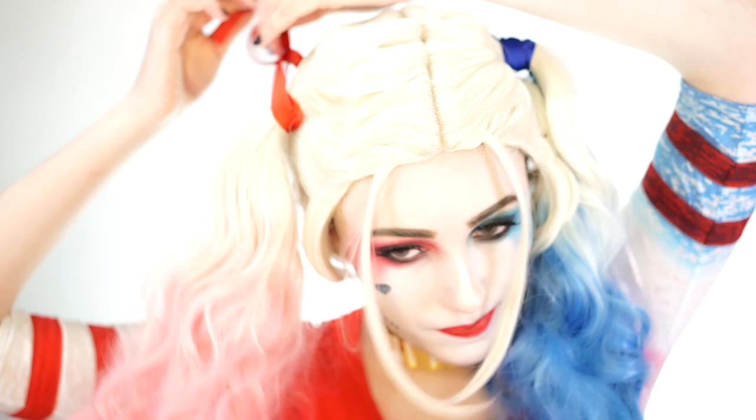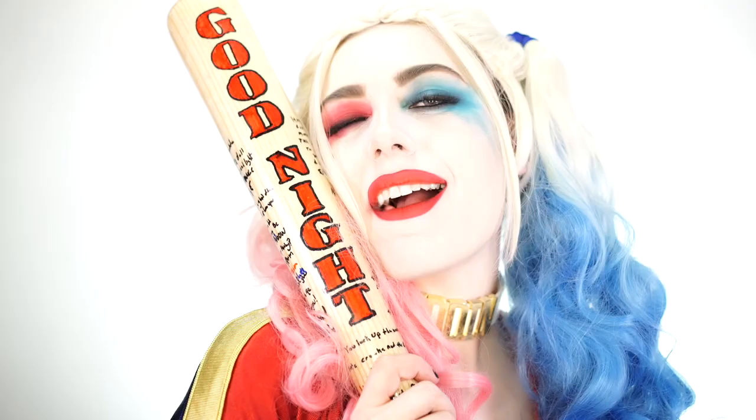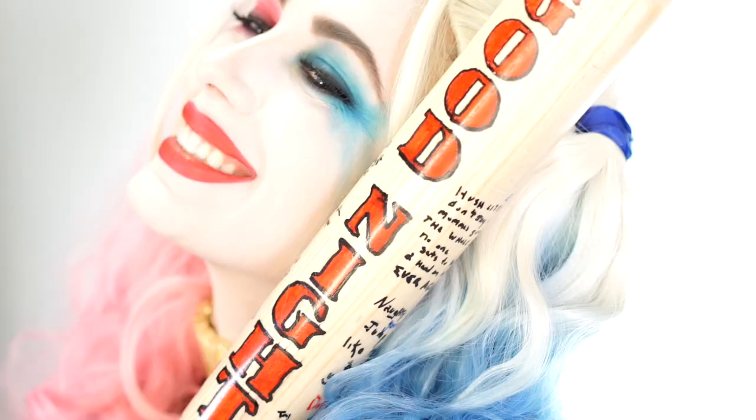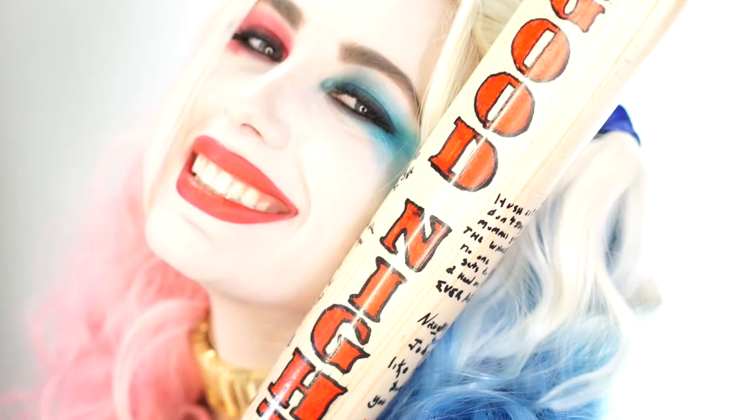So this is my finished look on the supervillain Harley Quinn from the movie Suicide Squad. I hope you puddings enjoyed this tutorial, and make sure you let me know who you'd like to see me cosplay next. Don't forget to like and subscribe, and I'll see you in my next video.